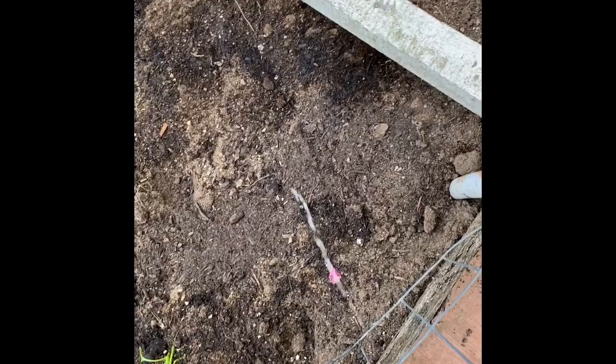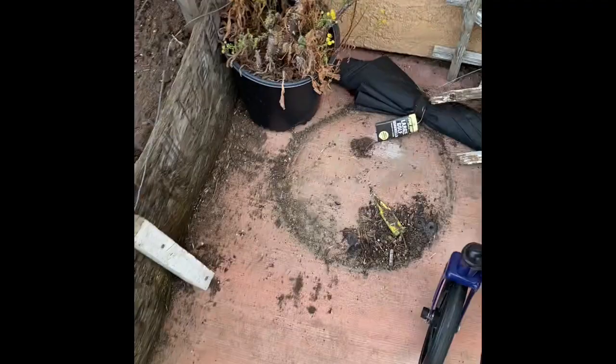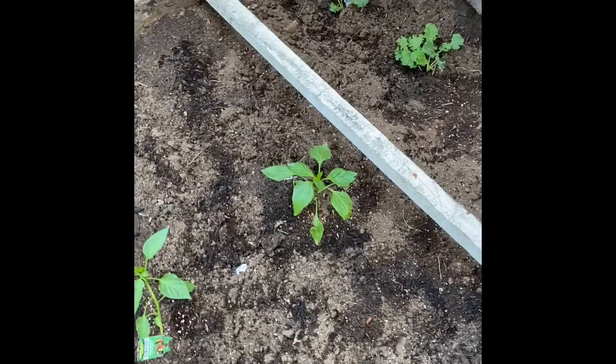Just kind of spray around these because they're little babies right now. Get all in the dirt and stuff. It smells kind of like eucalyptus oil, but it's strong. Until the plants start maturing more, and then you want to put it on the leaves.